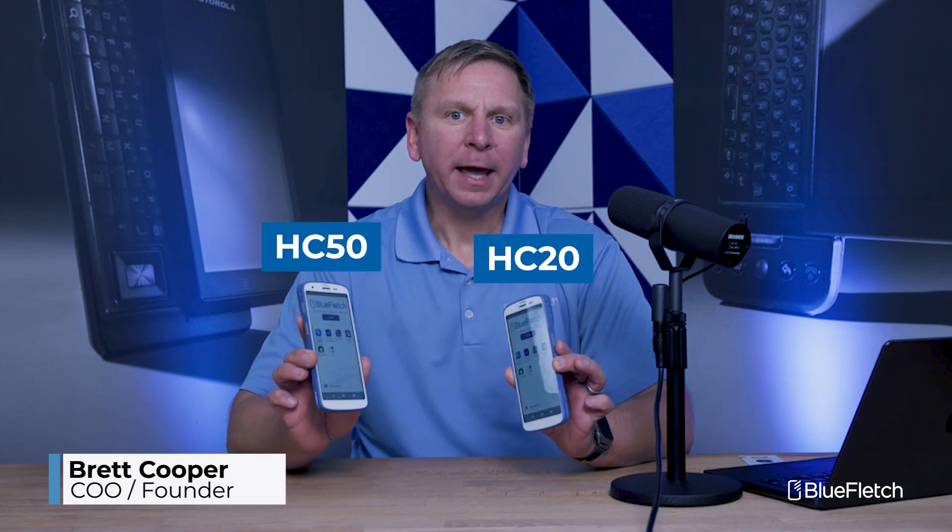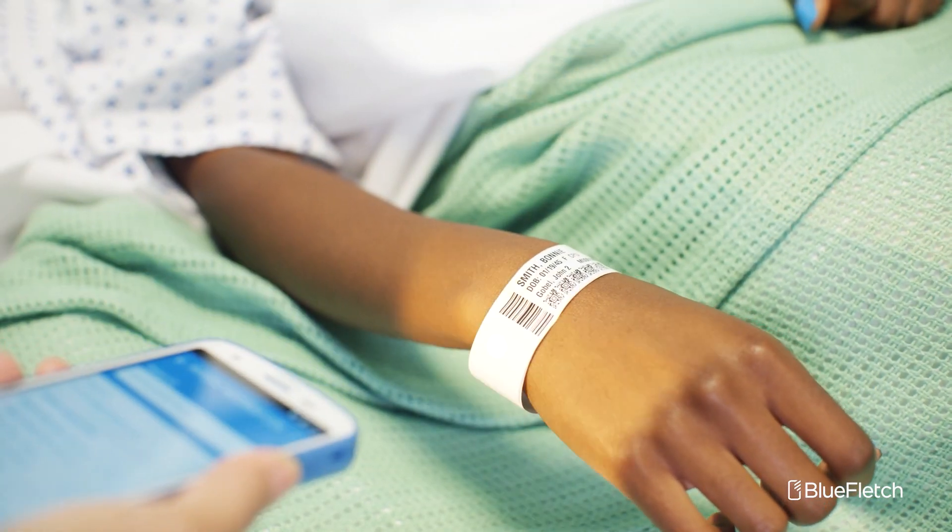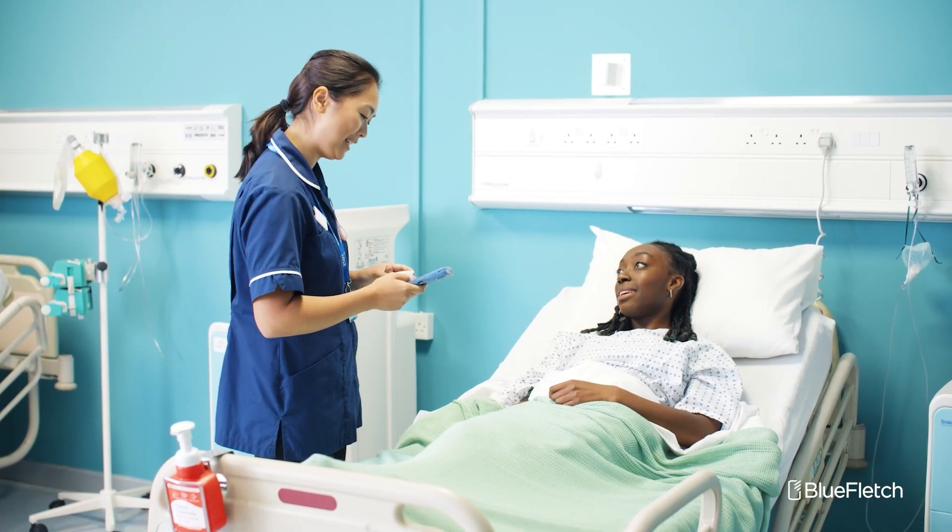I'm Brett Cooper and today I'm going to be walking through a first impression of Zebra's HC20 and HC50 handheld mobile devices. These are Zebra's devices that are specifically designed for healthcare users such as nurses or clinicians in hospitals or other healthcare environments.